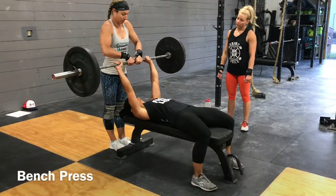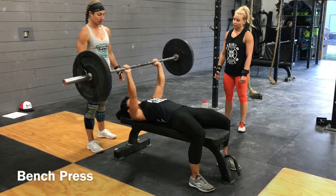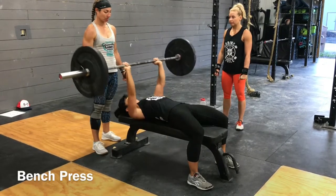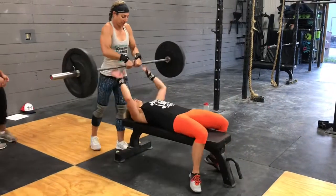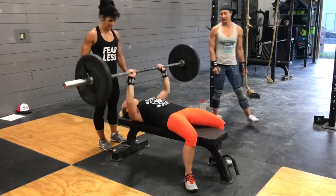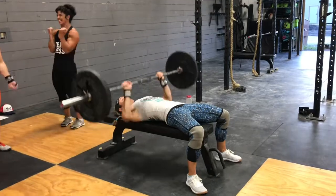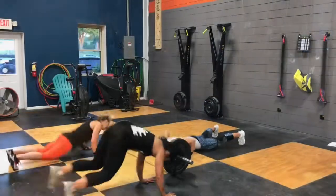For the bench press, your teammate will hand you the barbell — any style really. In the video you have one person handing it to you, but you can realistically use two if you'd like. For the reps to count, you will start with arms extended, touch your chest, and finish with arms extended. Very simple standard here — no abnormally wide grips way out towards the collars, no funny business. If anything looks weird, we're going to give it a no rep. Also, you've got to keep your butt down.